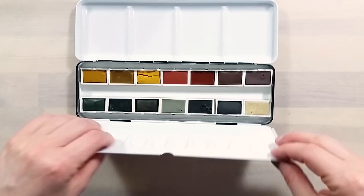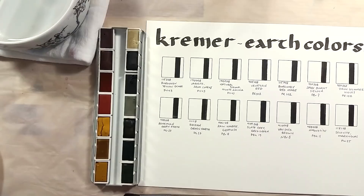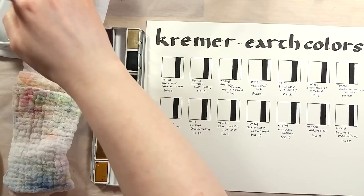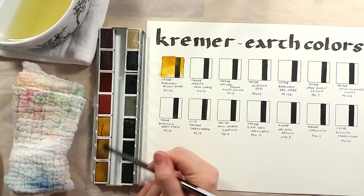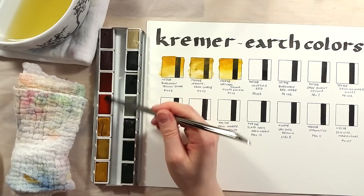I went for this specific set because I loved the color selection and was really interested in painting with these colors. I moved on to swatching the colors myself to see what they look like and how easy they are to rewet. I was surprised to see how easy they were to rewet, since I know many of them are made from pigments that are generally hard to rewet. I think the pans in my set are relatively fresh, which would also explain why they are still softer than expected.